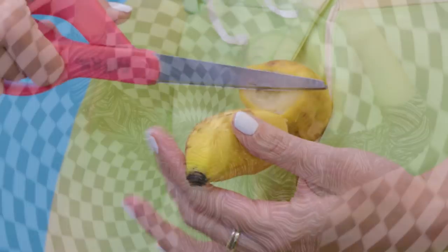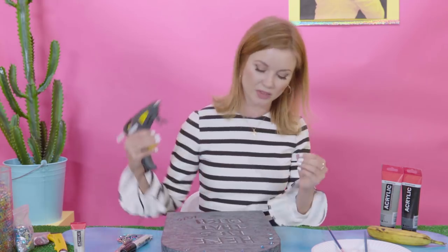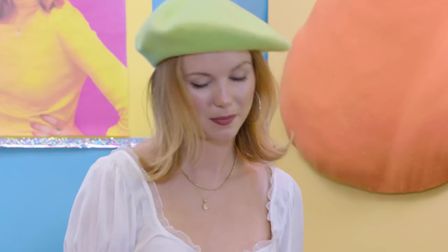Welcome to Art Therapy, a show about creating and crafting in order to escape the horrors that we face every day. Each episode we'll be creating something that's gonna help us face our fears. So join me — let's get crafty.